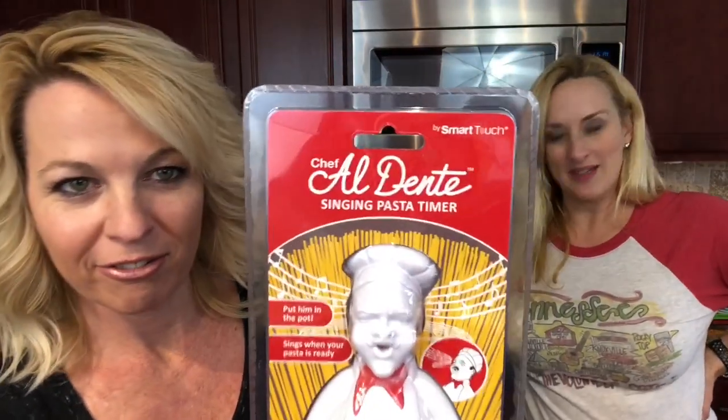Hey, welcome to Two Cent Chicks. I'm Rachel and I'm Kathy. So I was at Target in the As Seen on TV section — you peruse it at least once a week — and this does not have an As Seen on TV logo, but it was in the section and I had never seen it before. It's one of the stupidest things I've ever seen.